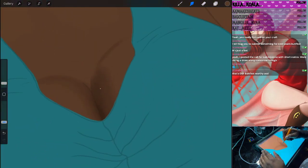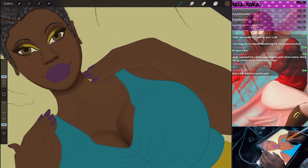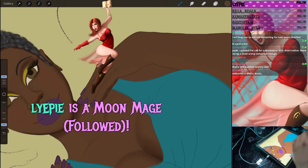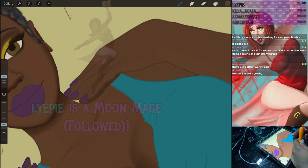I know generally there are collarbones right here, but I don't try to add them in too much — I feel like they kind of muffle the piece. I'll do kind of a slight definition, just enough to have a little something there. I'm gonna work on these fingers for a minute too, because I kind of want to get these fingers together. Fingers are my absolute weakness.